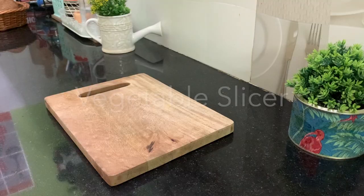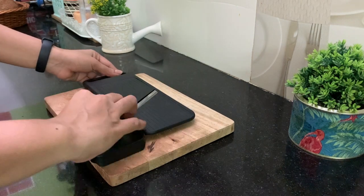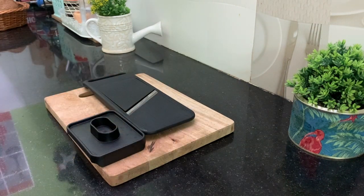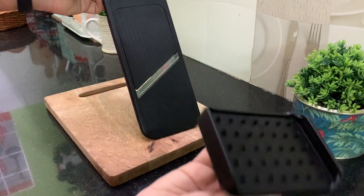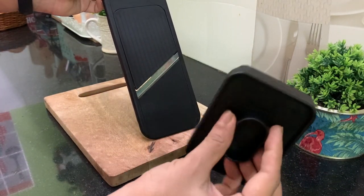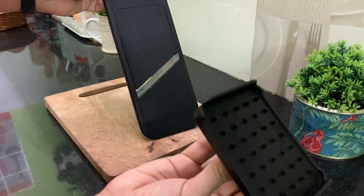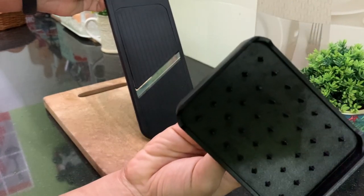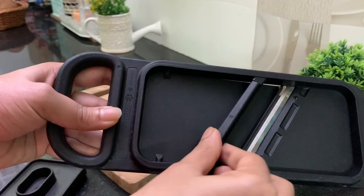Are you a biryani lover, or do you have difficulty cutting thin slices of onion? If the answer is yes, this is one of the few things that you will thank yourself for investing in. This slicer has a holder for holding vegetables and protecting your hands. It has three settings where you can choose between three different thicknesses of what you slice.